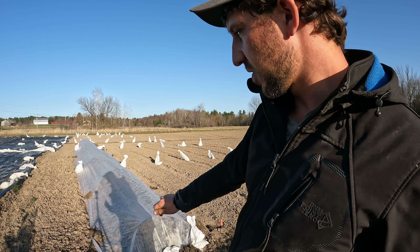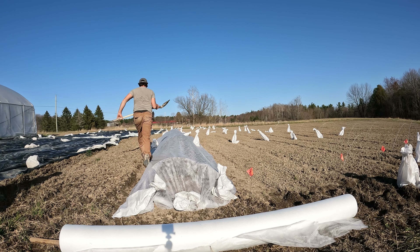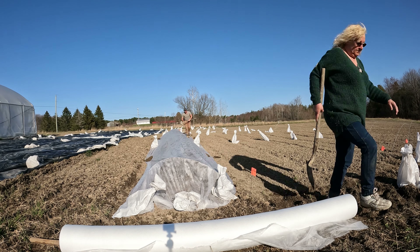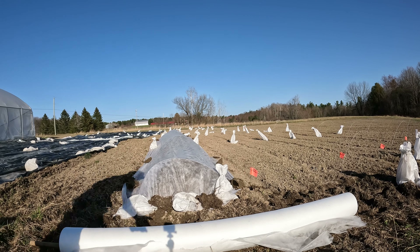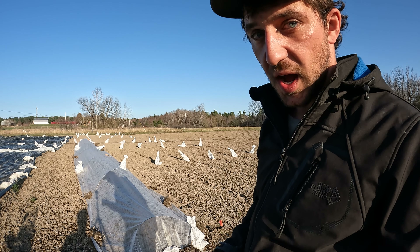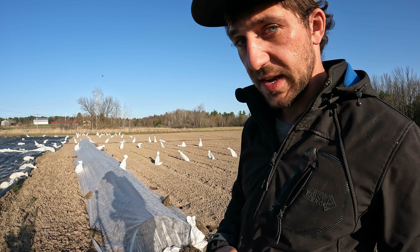The reason we don't secure all of it with dirt anymore is because plants start to grow on the side of the row cover — weeds growing in the soil on the side — and then it's hard to save the row cover to reuse it. By having very little soil on the row cover, we avoid weeds growing on the side and we're able to use it at least a second time. It's also very important that the front and back ends are extra sealed, since that's where bugs tend to get in. On top of the three bags, we put a little extra soil at the front and back ends specifically.